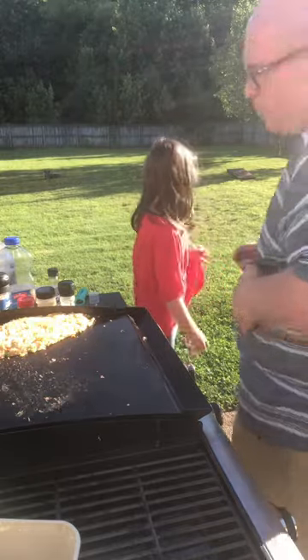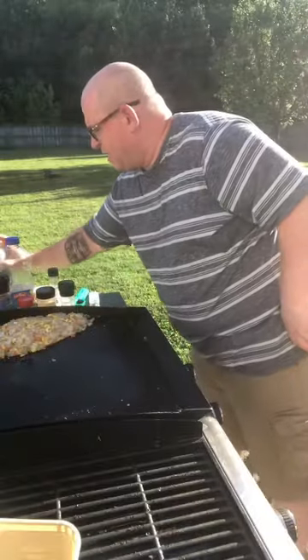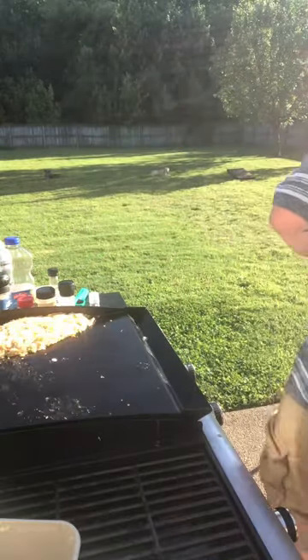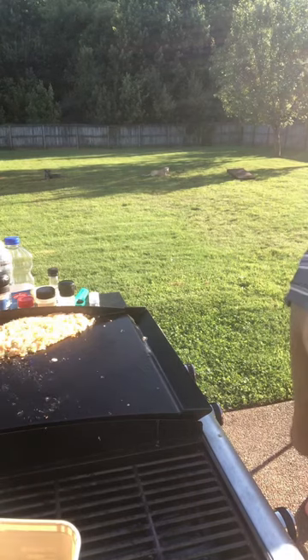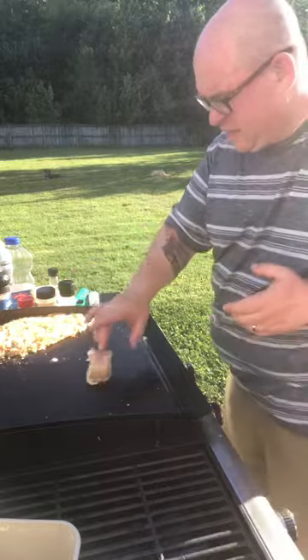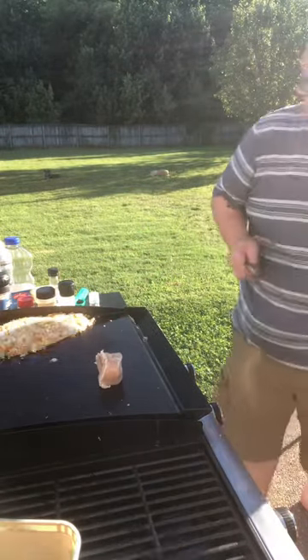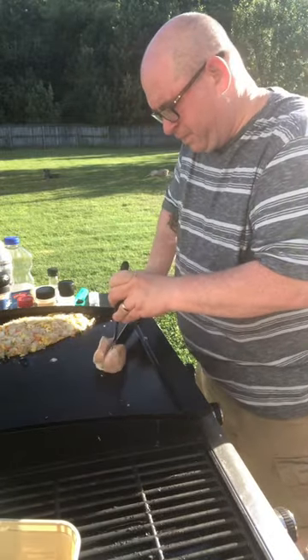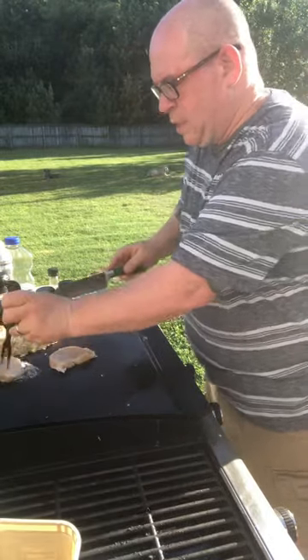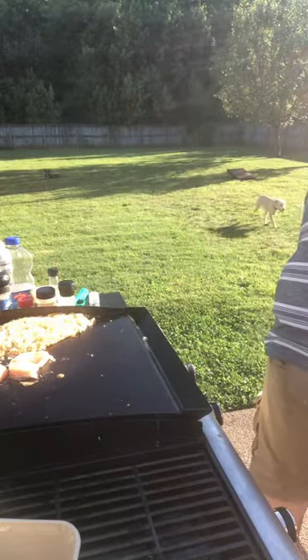We're going to spray down the grill a little bit more, get the veggies on, and get Ellie's chicken on. There's a brief family interruption — please don't do that when I'm recording! Alright, here's Ellie's chicken on the grill. We're also going to throw the vegetables on.